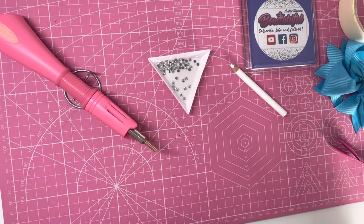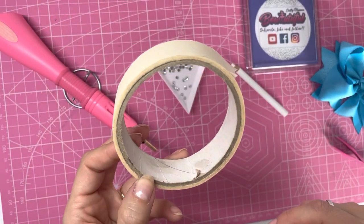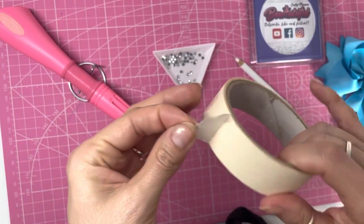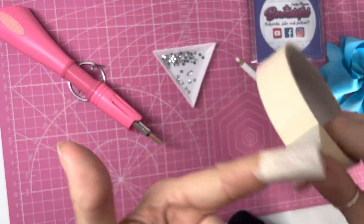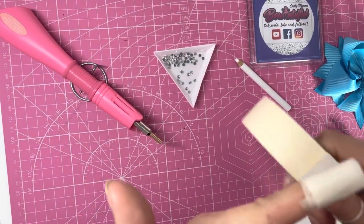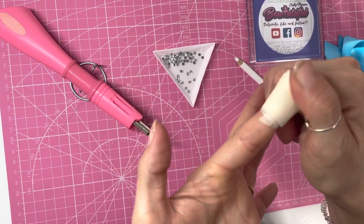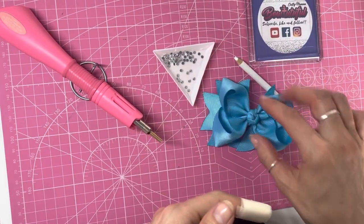Be very careful not to touch the tip end when the tool is on because it heats up very quickly and gets extremely hot. Whilst it's heating up, I've got some masking tape. You can get thimbles or rubber finger protectors from Amazon or AliExpress, but I just use masking tape. I wrap my finger on my left hand — I'm right-handed so I'll hold the applicator in my right hand — and the masking tape helps protect my finger from getting burnt when applying gemstones.